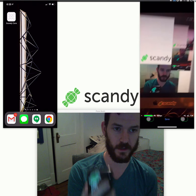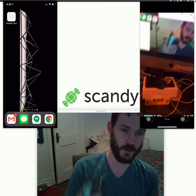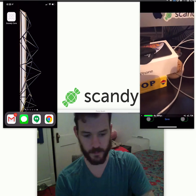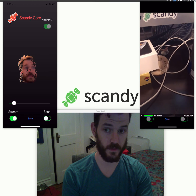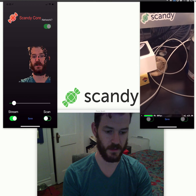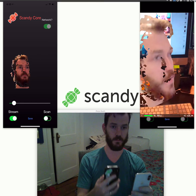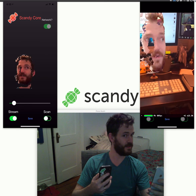So, infinity mirror — looking at ourselves. And then on the second iPhone I'm going to pull up Scandi Core. This is actually a 3D model I can move and interact with in real time, and better yet, I can stream it to a second phone.